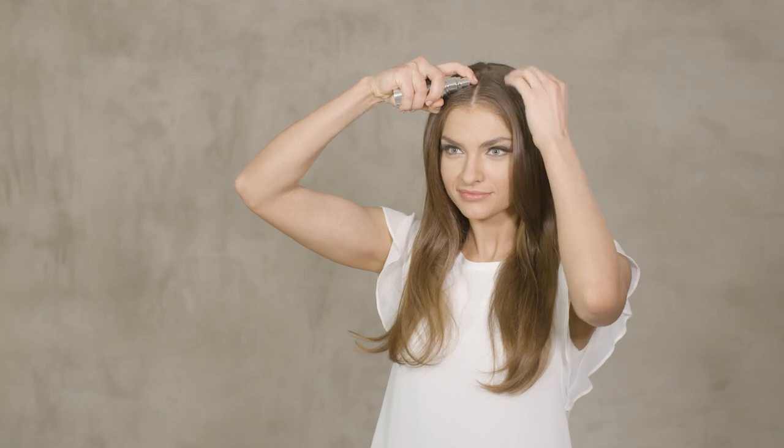To apply the serum to the scalp, simply hold the dispenser directly over the scalp exposed to the vertex. One to two strokes per contact point are sufficient.